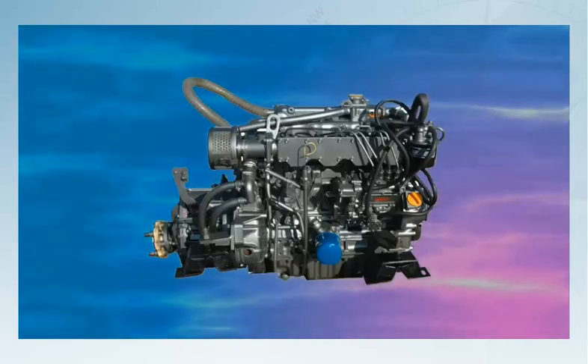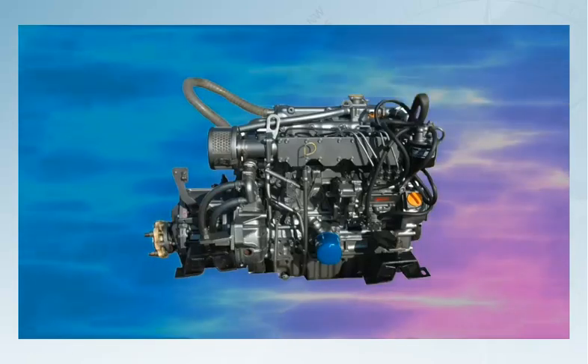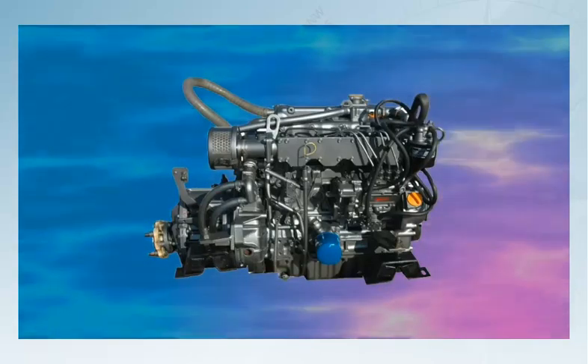They're also engineered to operate in a harsh environment and, if properly maintained, are remarkably reliable. This short course aims to familiarise you with the marine diesel engine, demonstrate how to fix common problems, routine maintenance tasks and discuss the spares and tools that should be carried.